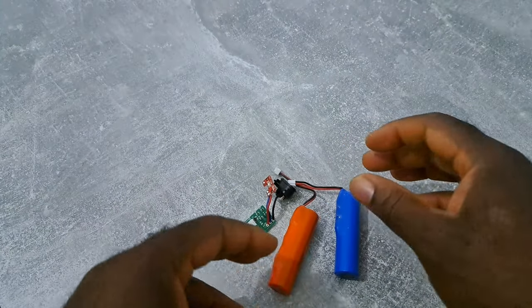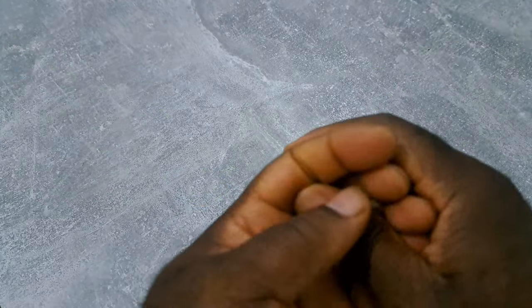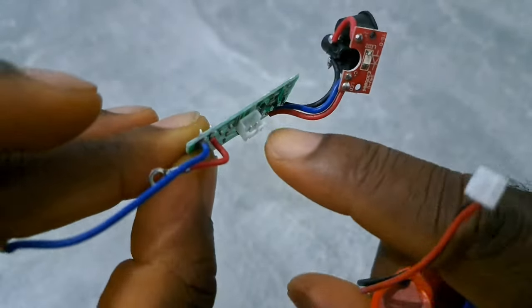Hey, what's up YouTube, this is Edo Unboxing Official, welcome to another episode. Today's episode we're gonna talk about this wall PCB socket.